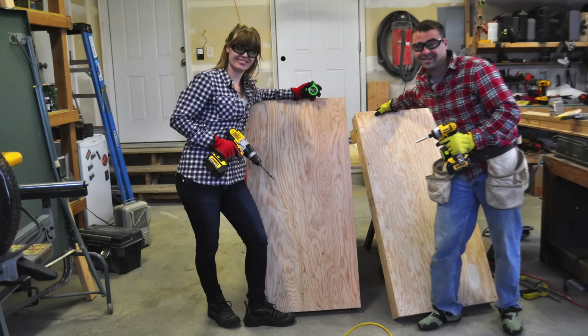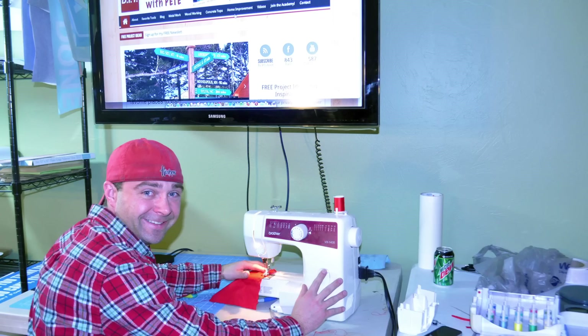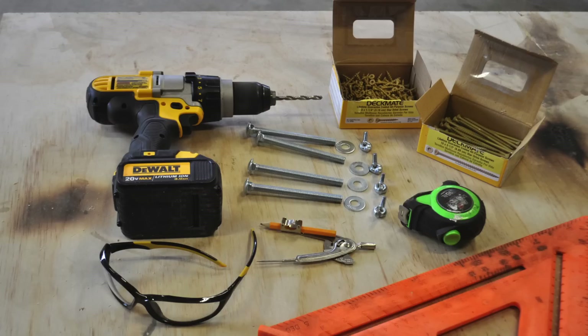Today I'm going to show you the process of building the tables, painting them, and finally making the bags if you choose to make your own. So let's go ahead and get started with some of the tools and supplies that you'll need for today's project.